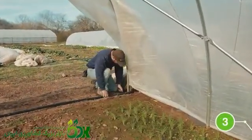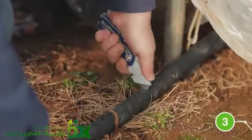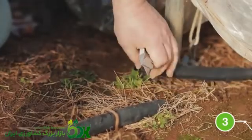Next, cut the supply end of your header line approximately three inches narrower than the width of your tunnel or other growing space.